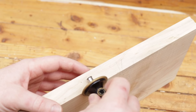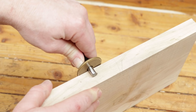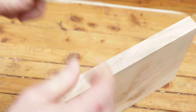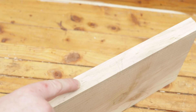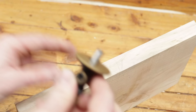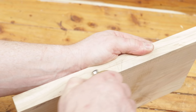To find the center of the board I set my marking gauge to roughly halfway, put a line there, and come from the other side to see if it matches up. If it doesn't match, you can see a gap between the two lines and the center point is in the middle of those two. Adjust the marking gauge to dead center of those two lines, mark again, and you're bang on. A nice easy little way to find the center of a board.